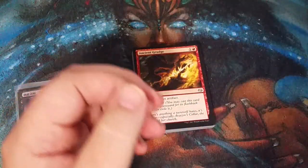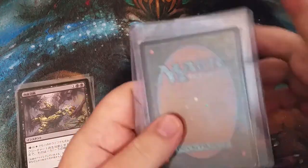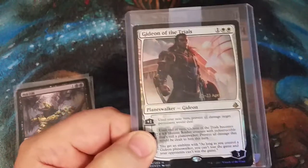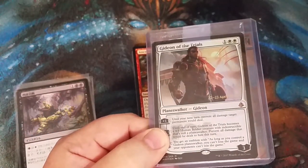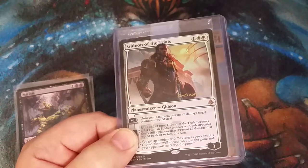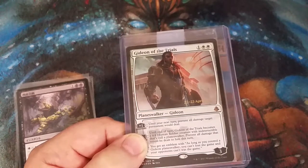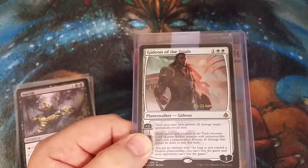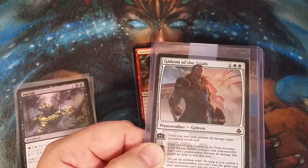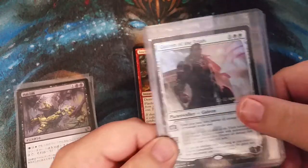Okay, which one do we want to open first? How about that one. Oh my goodness — look at that, it's a promo Gideon! Gideon of the Trials. Is that the exclusive one? No, not the exclusive — it is just the Gideon of the Trials, but it is a prerelease promo. Nice.